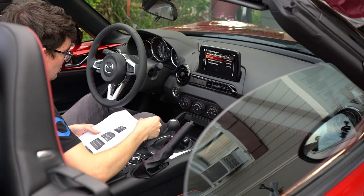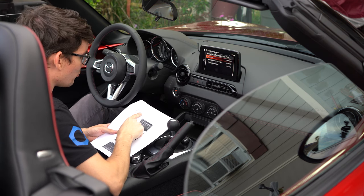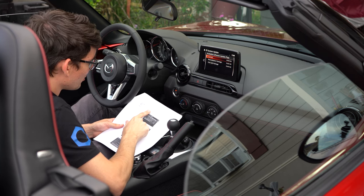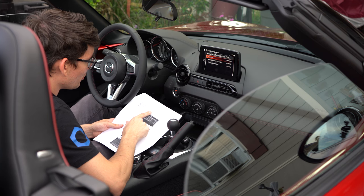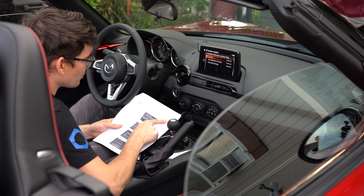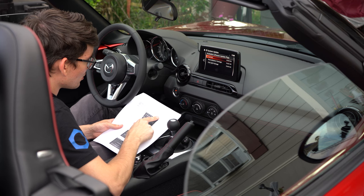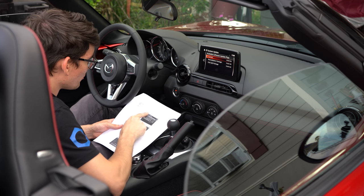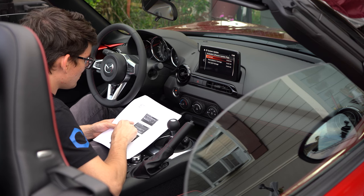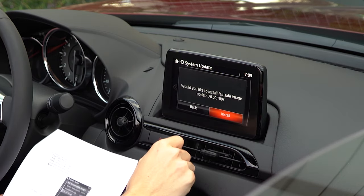It says select the fail-safe package first - always do the fail-safe package first. Check if CMU is version 29.0000 or older; if so, refer to service information R036/18. Do not switch ignition off or allow the system to switch off automatically until updates are installed. Stay in the vehicle until the fail-safe package is finished.